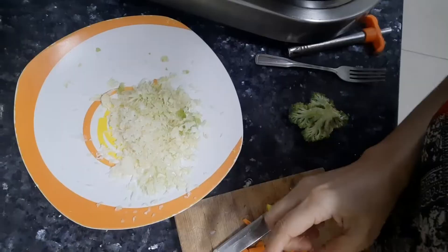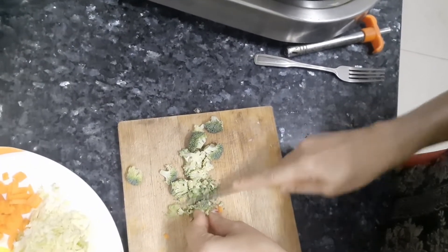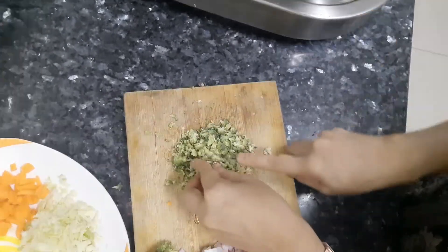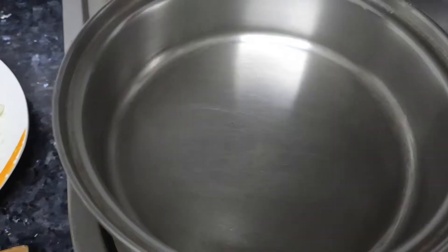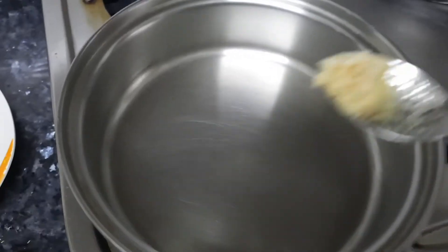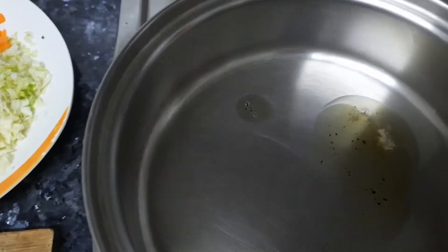Now cut broccoli into small pieces like this. You need to cut broccoli, carrot, cabbage, and onion. I have them here. I am using a surgical steel pan and adding ghee.